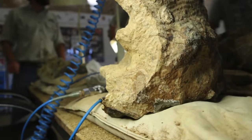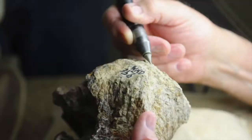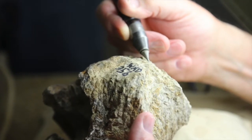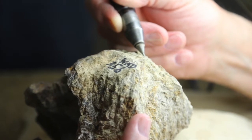But still, that bit of fossil may one day be part of a world-class dinosaur display. And I've had the opportunity to touch 100 million-year-old dinosaur bones — something that, in my world, definitely doesn't happen every day.